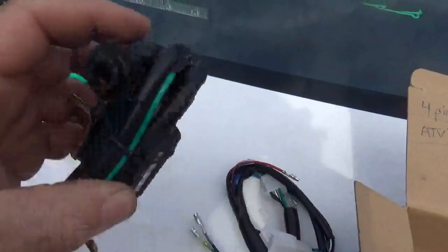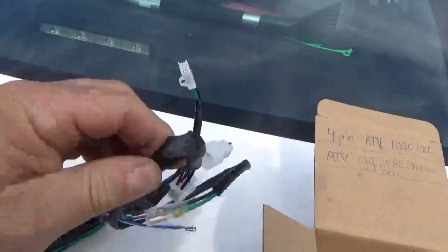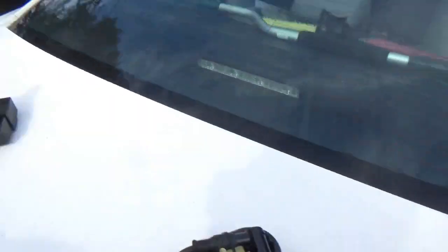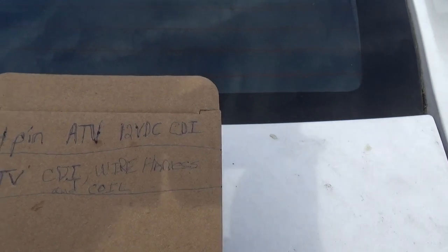The second thing you're going to need is an ATV CDI wire harness and coil kit. What you're going to get is the wire harness, and you're going to get one of these — but once again, that's AC, so put it on the side and use the DC one that you bought separately.